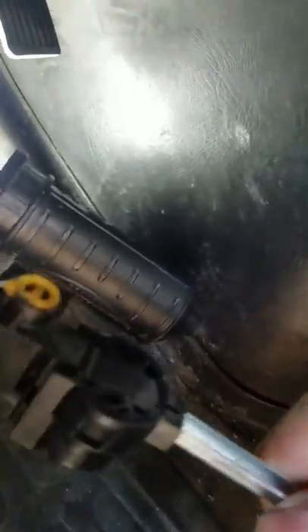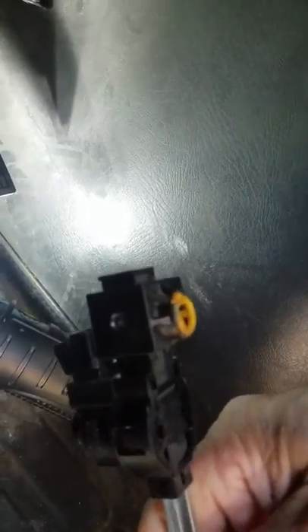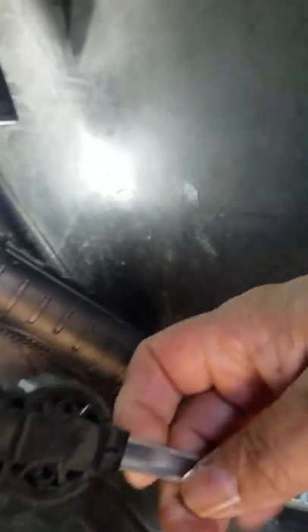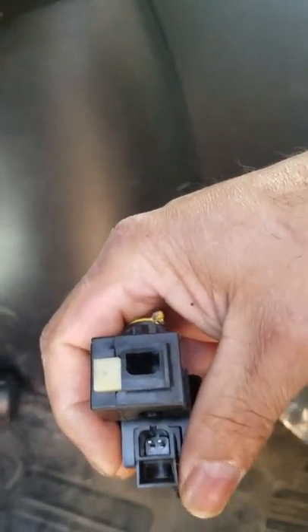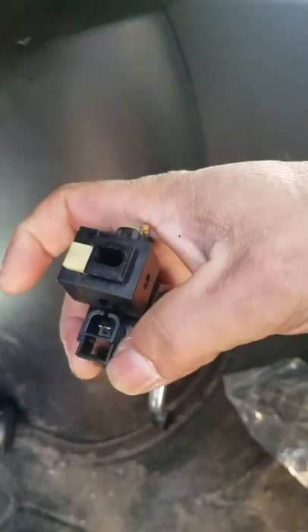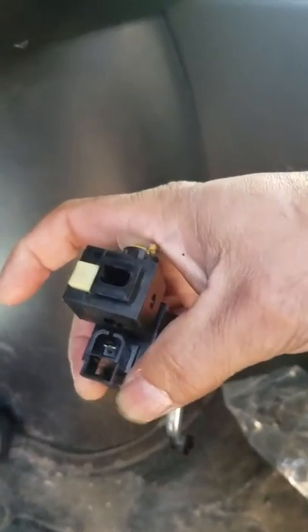This is the one right here. It doesn't look like it's damaged, but it never let my car go into gear — the gears never shifted. What I did is I unplugged it right here — here's the plug — I unplugged it and as soon as I did, my car went into gears easily with no problem at all.